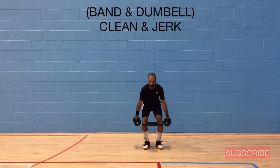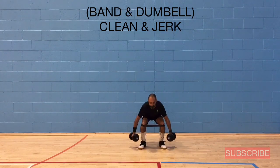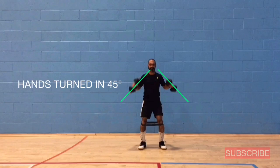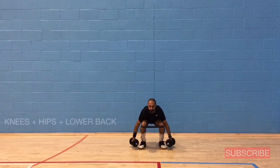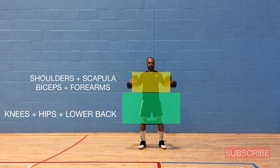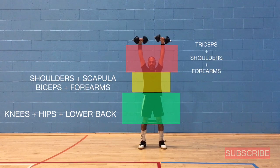The next exercise is called the band and dumbbell clean and jerk. In the transition, make sure the dumbbells are turned in at around a 45-degree angle and your elbows are closer to your hip — that stabilizes your shoulder during the lift. The sequence of muscle recruitment is: knees, hips, and lower back; then shoulders, scapula, biceps, and forearms; then triceps, shoulders, and forearms.